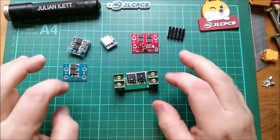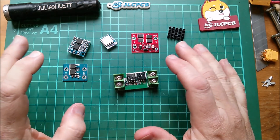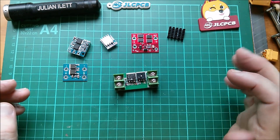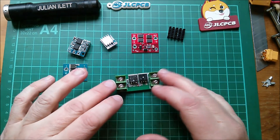Good afternoon all. These are Ideal Diodes. I don't know whether you remember, but a few years ago I bought a whole set of these Ideal Diodes and I've never actually used them. But I have an application now where I think these might come in handy.